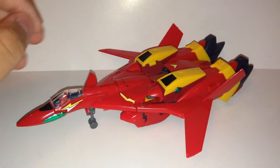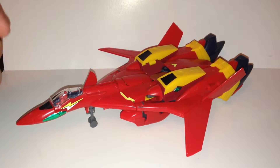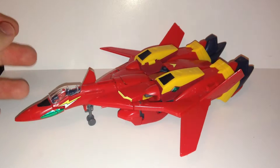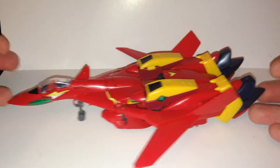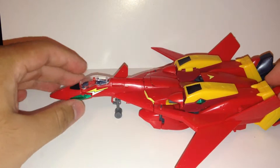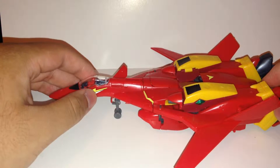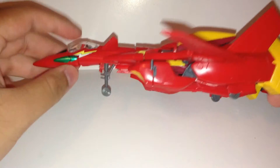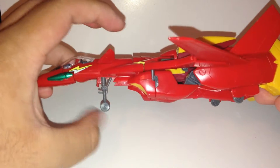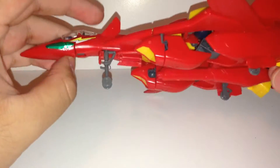Hey guys, welcome to my review of the 1/100 scale VF-19 Kai Fire Valkyrie. This kit was released in 1995, at the same time Macross 7 was airing, so it's pretty old. One interesting thing is that the material they used is POM, which is the same material used in the Perfect Grade Unicorn for some of the joints. Apparently when it's used with itself, it's loose — not great to know.